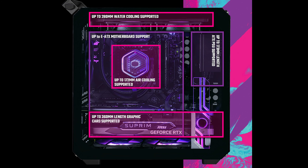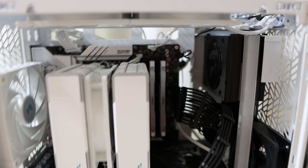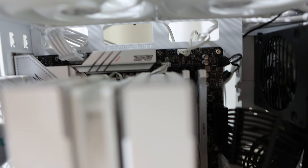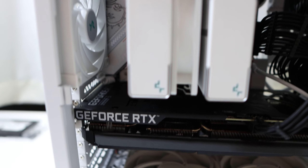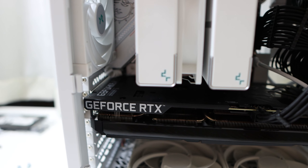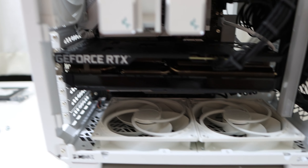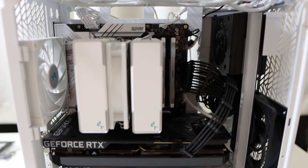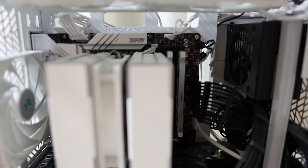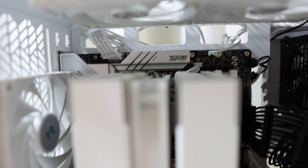The top of the case can support a 280 RAD. I tried to install two 140mm fans and it was way too tight — the front panel cables get in the way and I didn't want to bend them too hard. This could be worse if you use an ATX power supply because of the power cable extension; you don't know where the bend is going to be, so it's going to get really tight. I would say 240 or two 120mm fans is probably the better fit for the top.